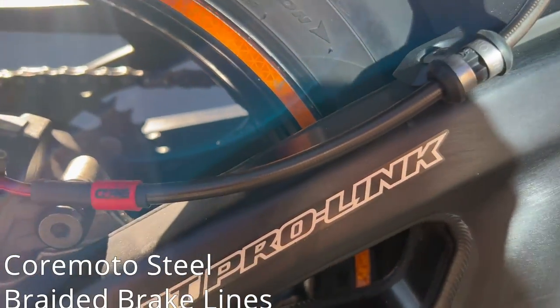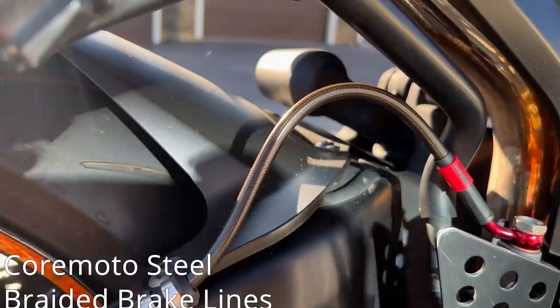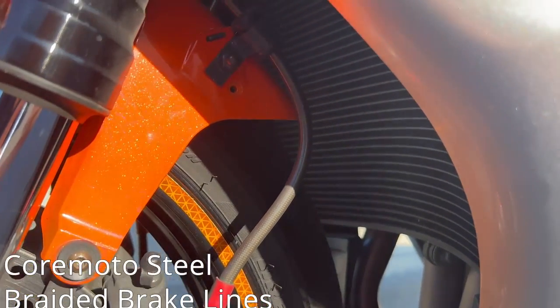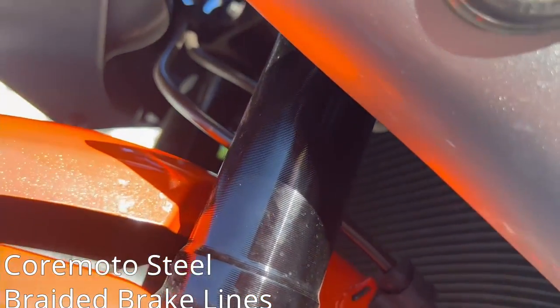Again, another favorite mod right here — Core Moto steel braided brake lines with a little red accent. These brakes feel absolutely insane with these steel braided brake lines.